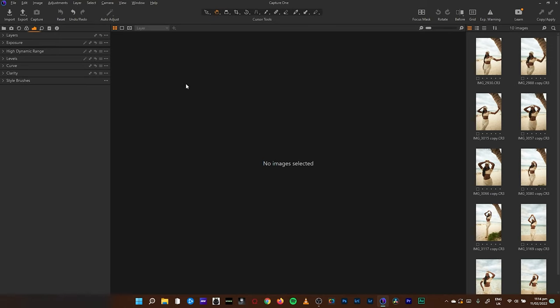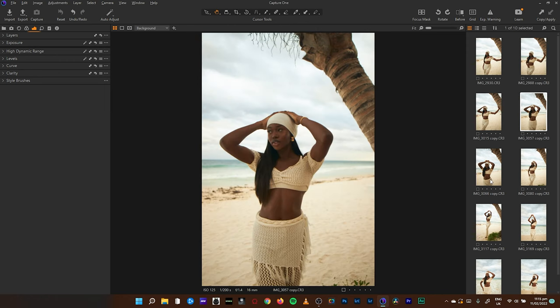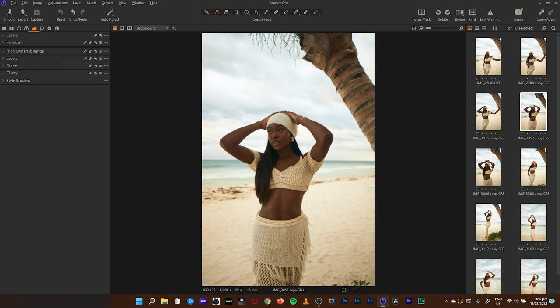Hey, what's up guys, welcome back to another video where I edit your photos. These photos I got from the amazing Cassie Gosser — I'm just going to leave her handle down in the description. She's a model and she also takes photography as a hobby, and these are some of the amazing images she got from her visit to Tulum in Mexico, which has always been a dream for me.